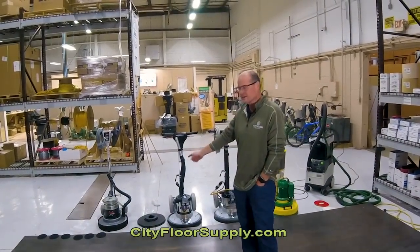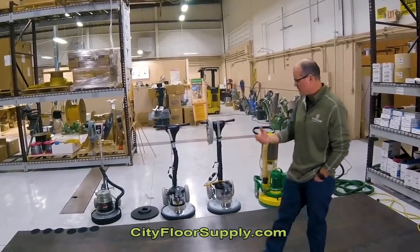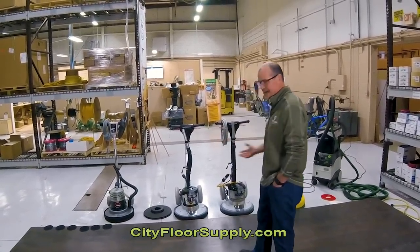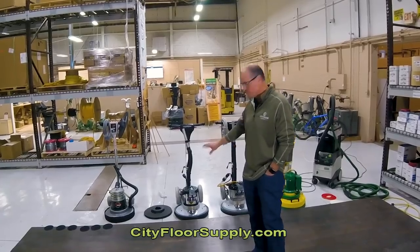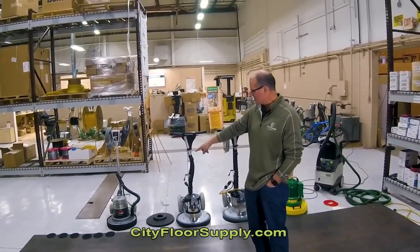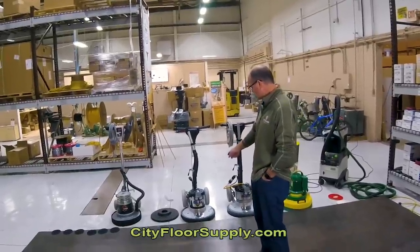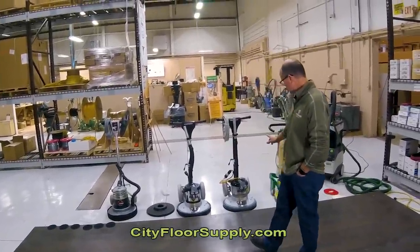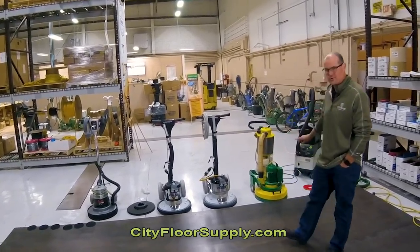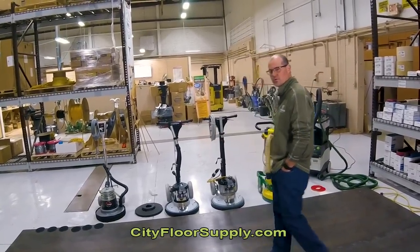We have the American Sander's Epic 16-inch. All four of these I call hybrid buffers — they're all multi-heads, except the FlexiSand and the Epic can be both. So we have the Epic, a 16-inch sander; the Bona FlexiSand DCS; the Bona FlexiSand Power Drive; and the Logler Trio. Two 110-volt units and two 220-volt units.